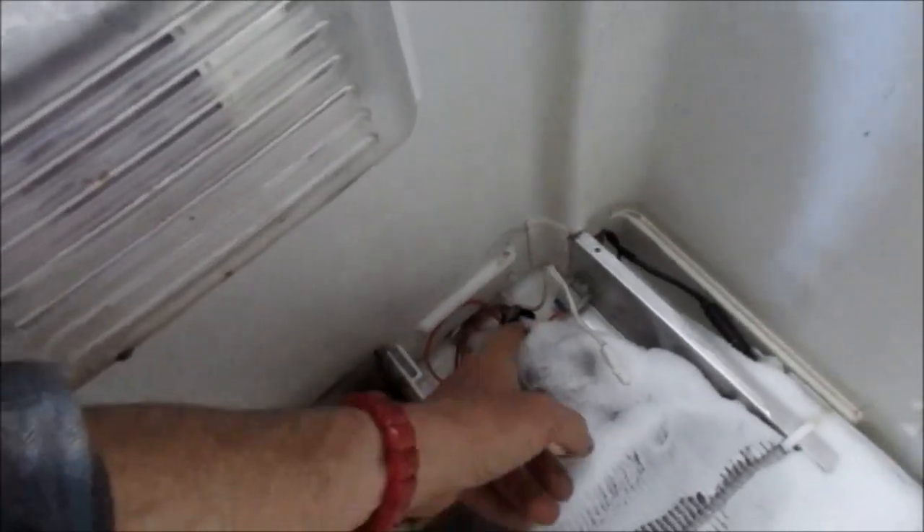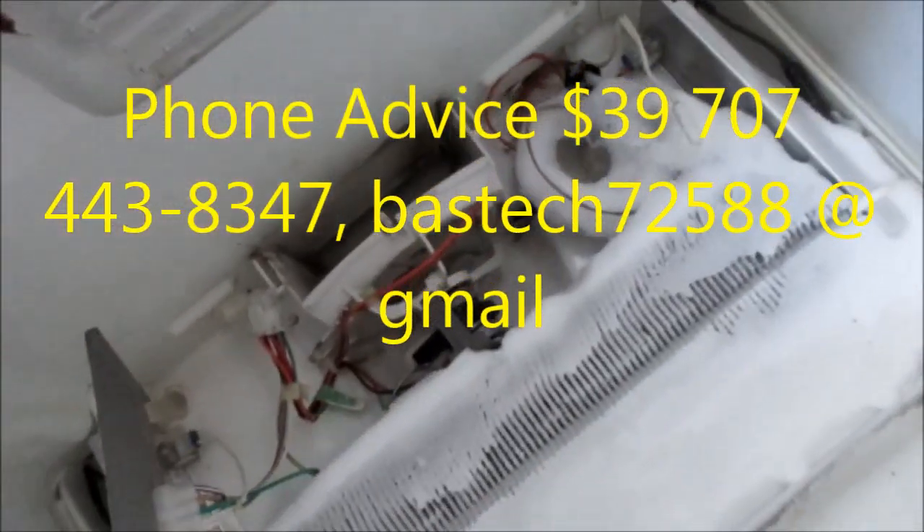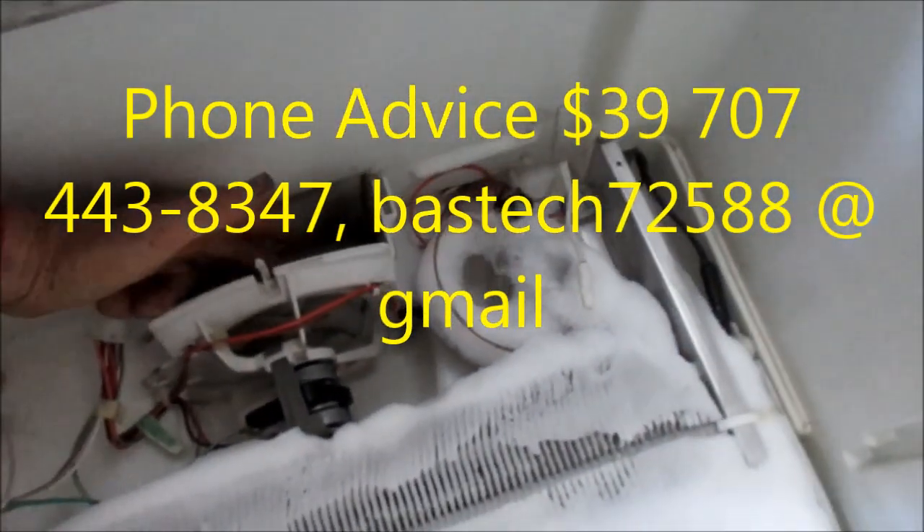I've already tested this one here. The thermostat — there's a thermostat up here — has continuity. And the heat element has continuity as well. So basically the only thing really left here is this fan.